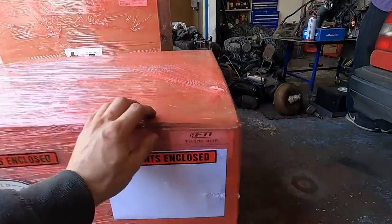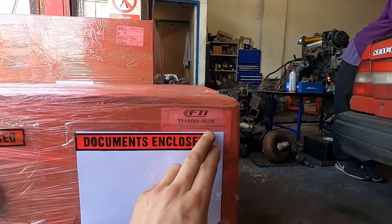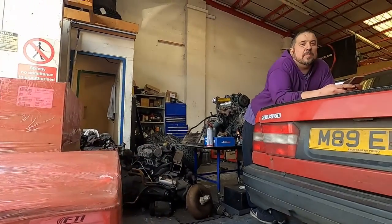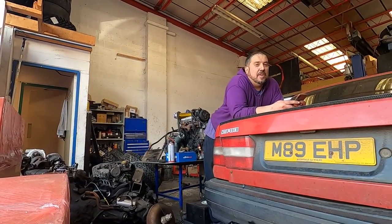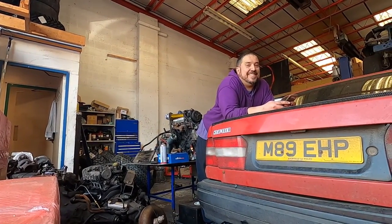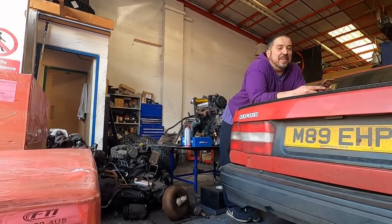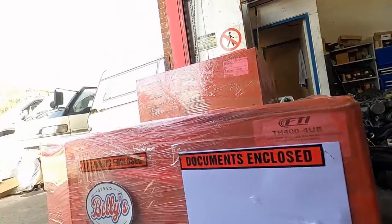This one here looks like TH400 4UB. You know what that may be? It might be a fancy gearbox — and it says 'full manual trans brake.' Yes! So that means smiles time.